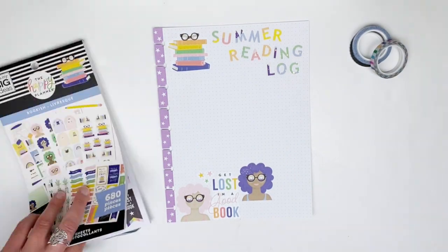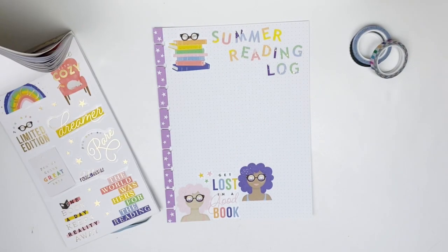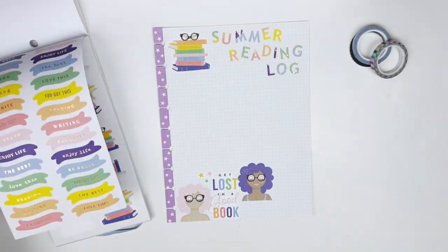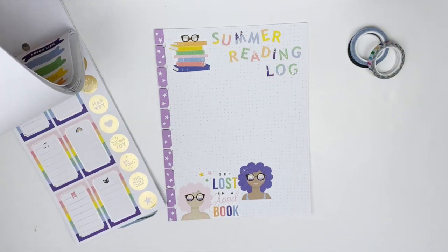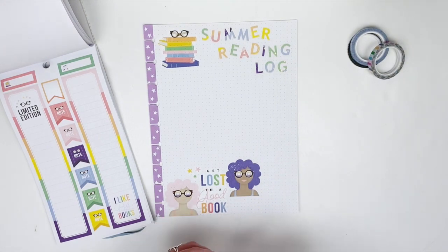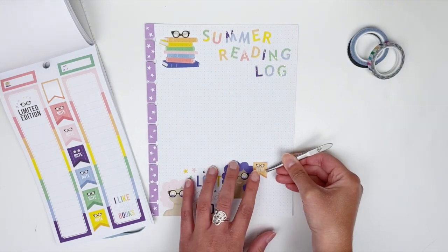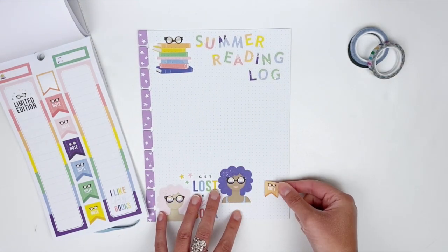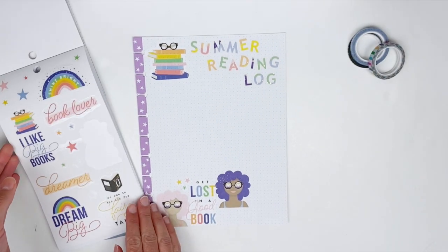Now I want to try something in the bottom right corner, just so I can make the decorations go all the way across the bottom, but I'm not quite sure what I'm looking for. I thought it might be fun to write a reading goal and stick a note sticker there, but I decided not to do that — I'm going to keep the bottom purely decorative and find something else instead.